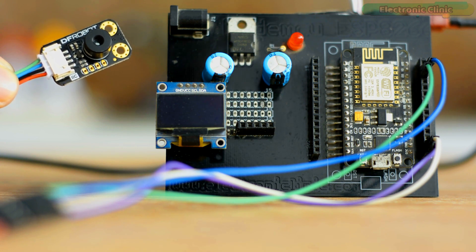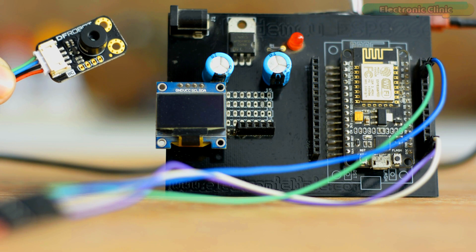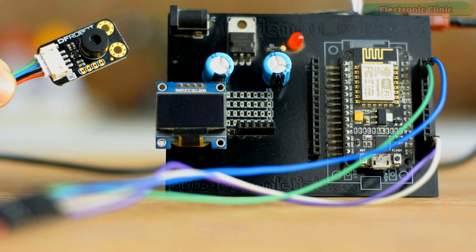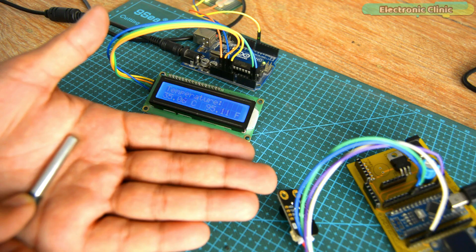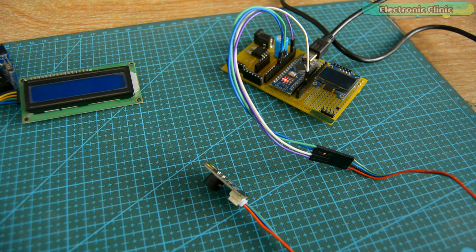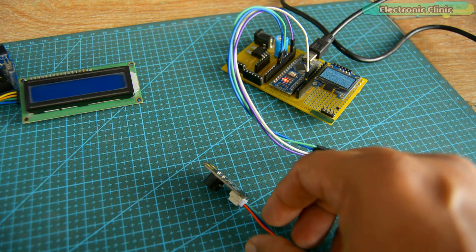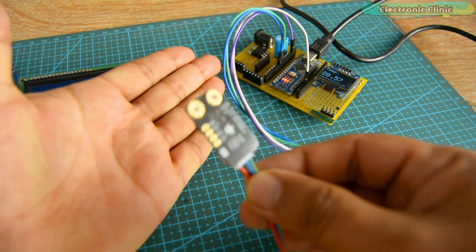For example, if you are designing a contactless temperature monitoring system for COVID patients and you ignore the emissivity value of human skin, how are you supposed to get an accurate temperature reading? In my previous video, I used the MLX90614 Infrared Temperature Sensor with Arduino and explained the whole process of how to perfectly calibrate the MLX90614 using the emissivity value.